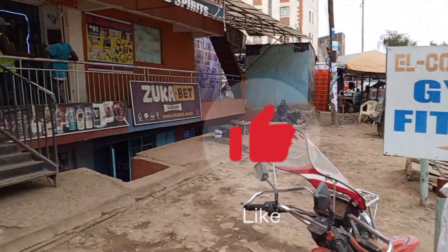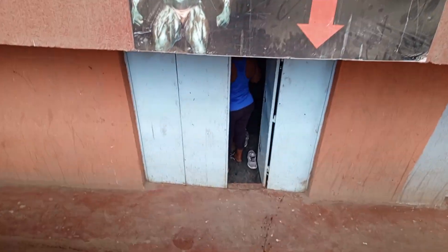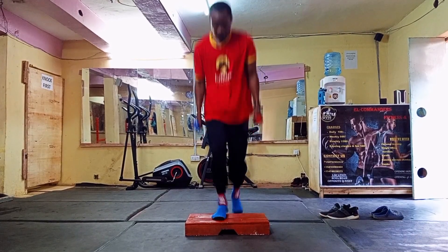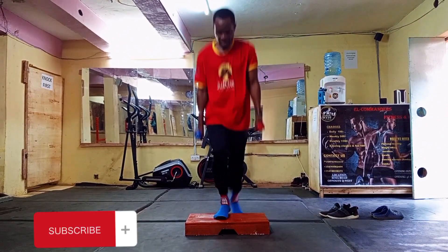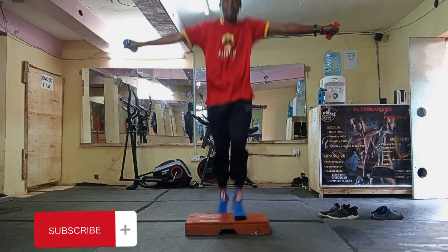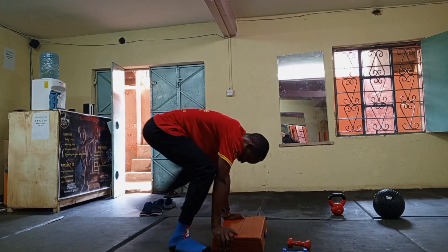Push up, sit up. How do you keep your body fit? It's through the gym. We are going to do this journey, me and you. Let's start these few exercises — this is my first day at the gym, so come along with me. Let's do this!